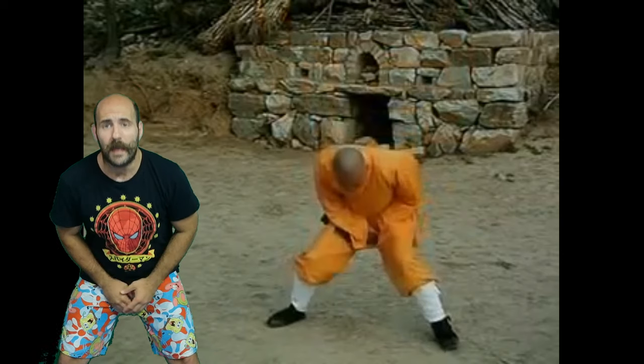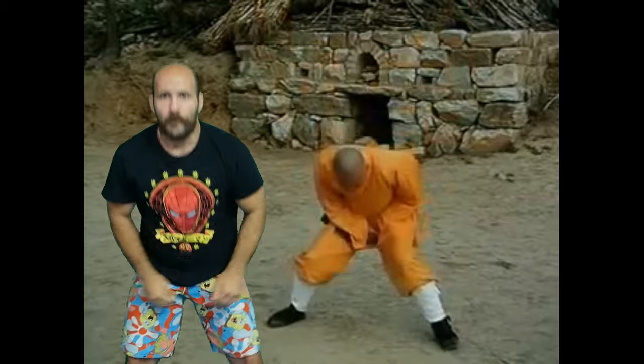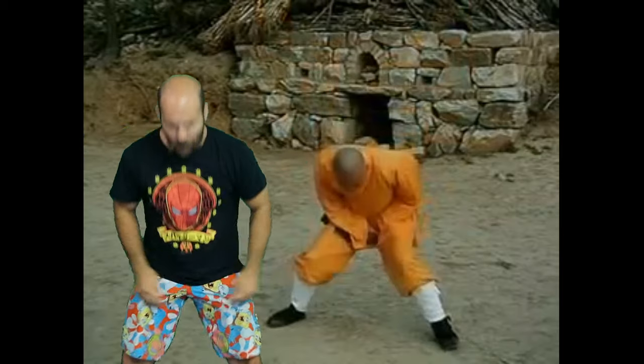He's just moving a little bit back to make it look impactful. This is actually the most ridiculous video I've made yet, and somehow this is considered martial arts.